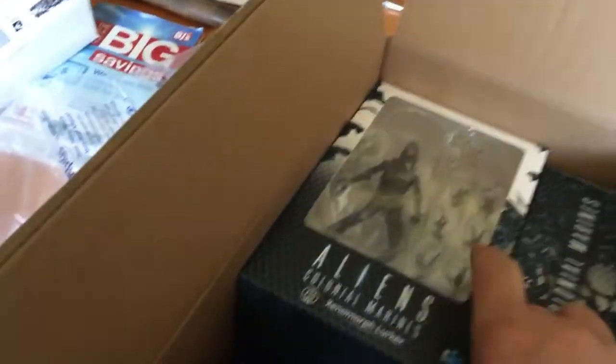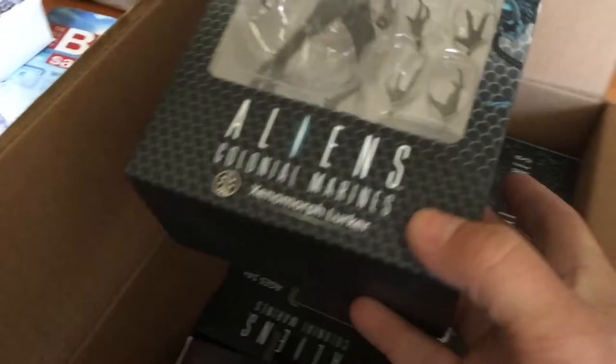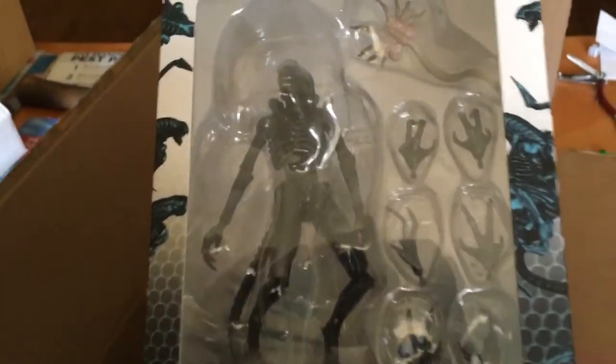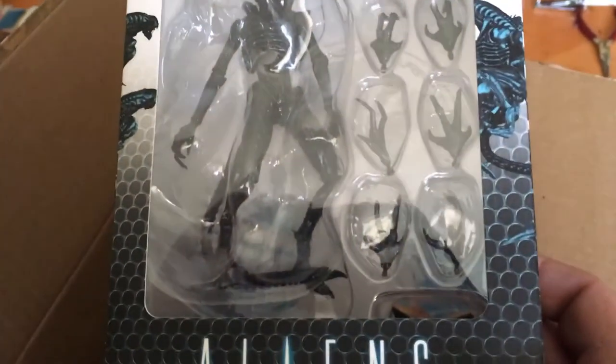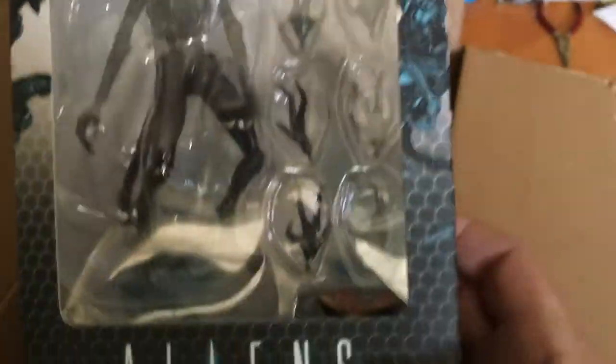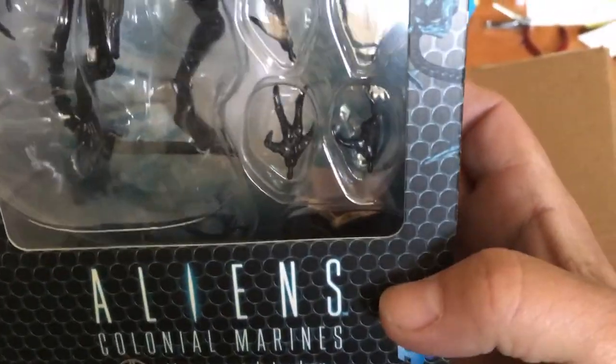So we've got a Hiya Toys Alien Lurker, 1/18th scale, with interchangeable hands, a face hugger, and an opened egg down there. Very nice. Looking forward to having these guys open.